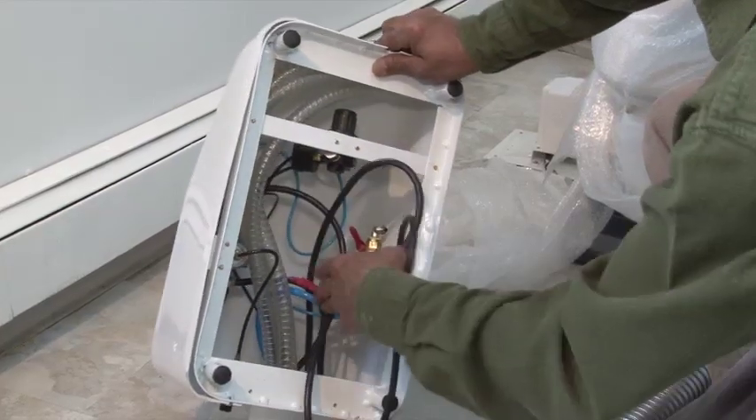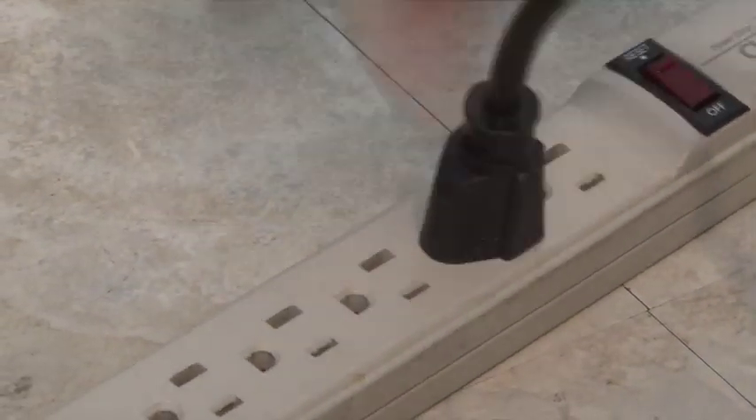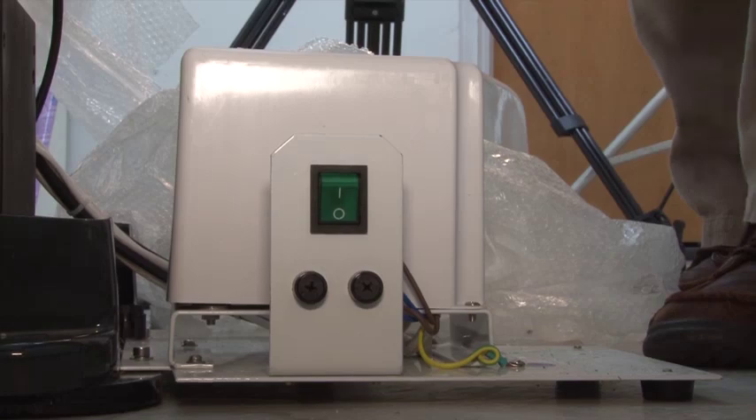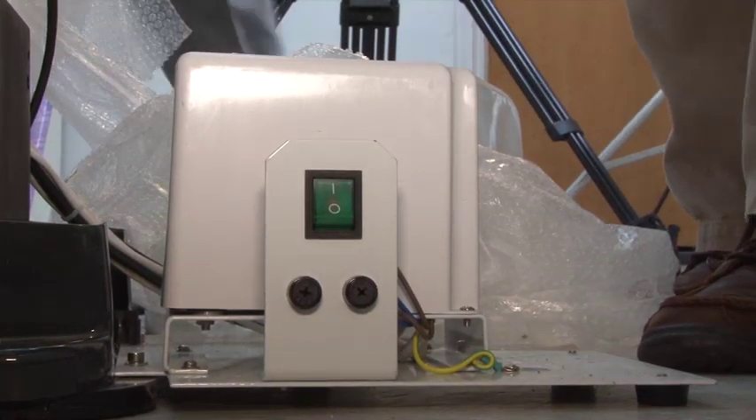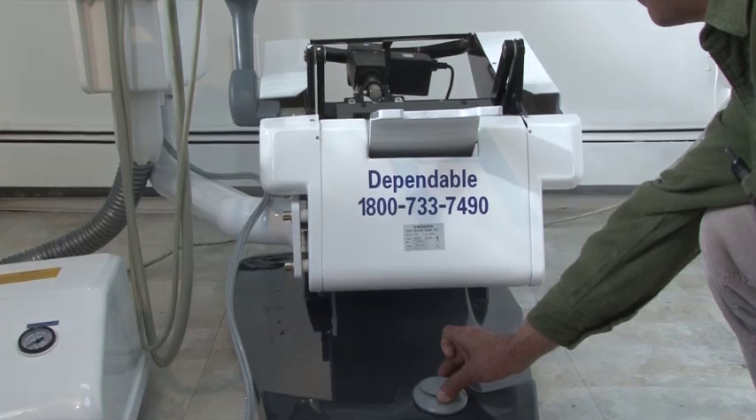Once the chair and all the parts are removed from the box, locate the main power cord in the junction box and plug that cord into a power outlet. Turn on the main power switch so you can move the chair up and down using the joystick controller in the base of the chair.